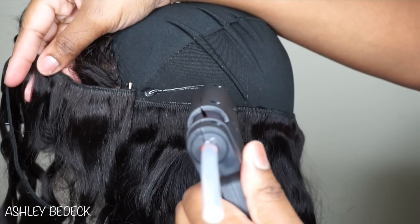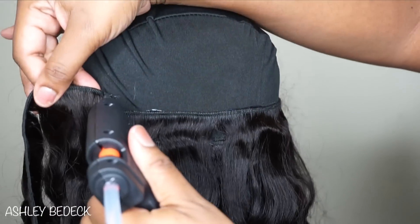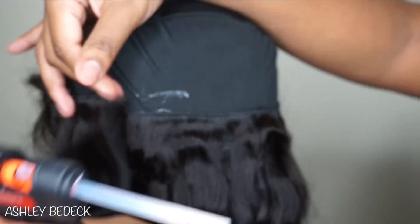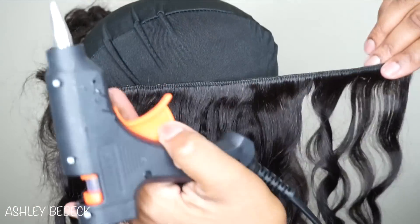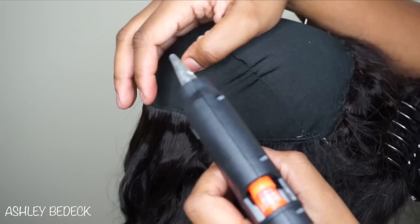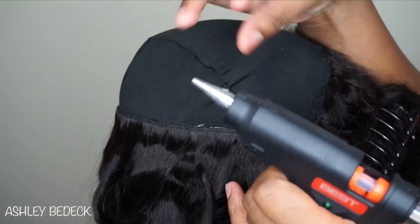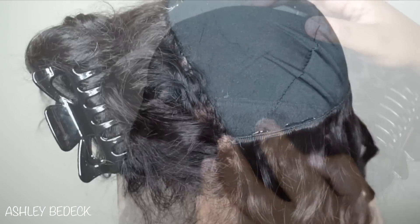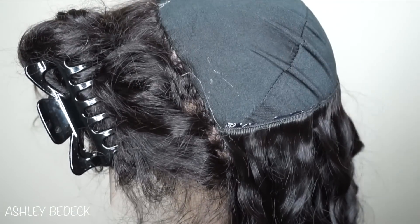Glue, secure, glue, secure. I find from watching my own tutorial back that when I run my finger on top of the glue and it touches, that's when it gets messy. If you can avoid touching the glue after it's applied, you won't get all that white glue.